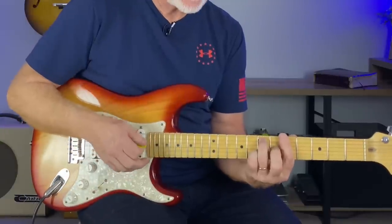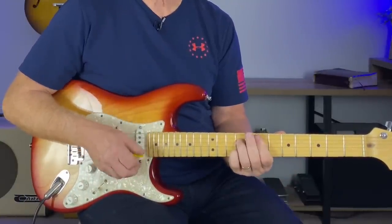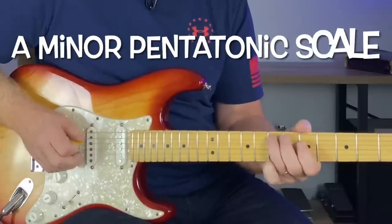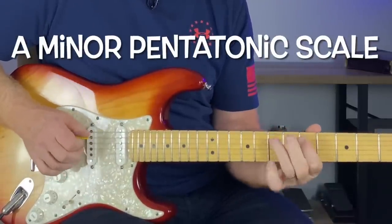For these examples today, just using a blues progression of a famous classic rock song: A7, D7, and E7. It's a basic blues rock groove, and the A minor pentatonic scale works perfectly over these chords.